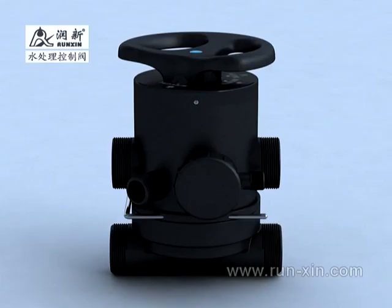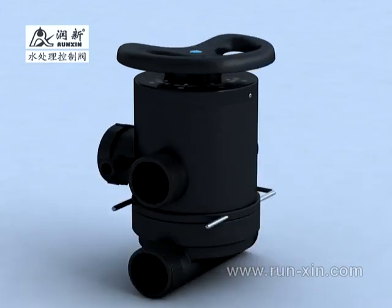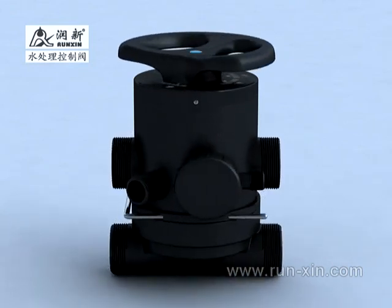Installation of side-mounted type. The body of the well is molded by high-intensity and high-quality engineering plastic.